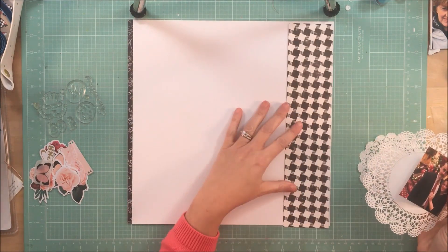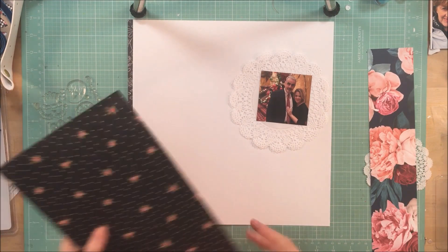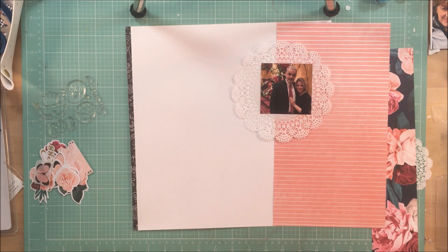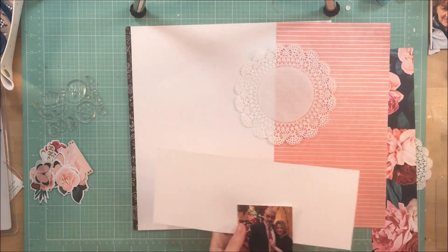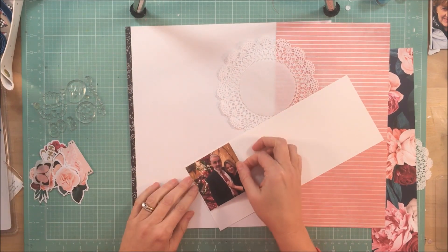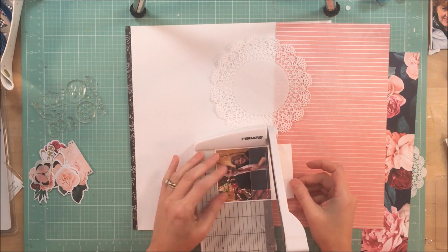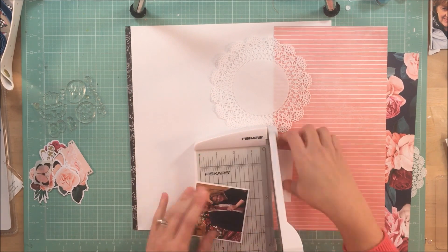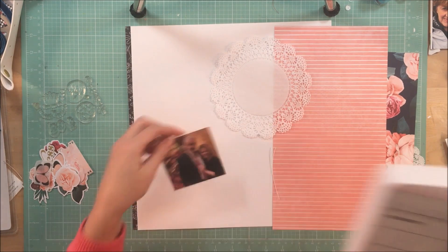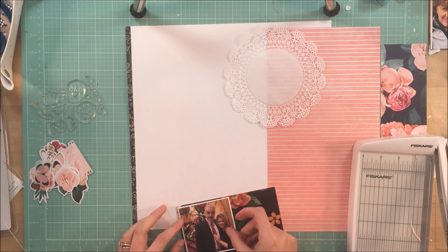At one point, off screen, I will sew the white cardstock down just to help keep it in place. And if you can hear my kitties, I'm sorry — I've got one in my lap and the other one is jealous and being a little vocal. So I am going to mount my photo on some white cardstock, and of course, with my love of doilies, I am going to pull out a doily and use that behind my photo as well.